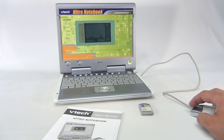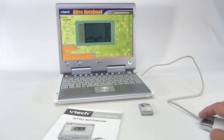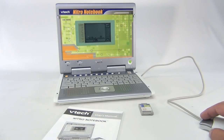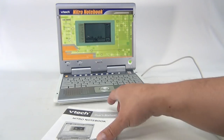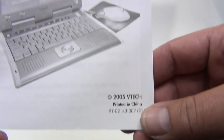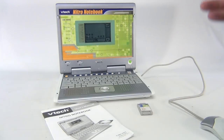Let's click — okay, Number Seesaw. So there are two on this side and one on this side, so pick one and put it on. Now we're balanced. Now we're unbalanced. Now we're way unbalanced. We could play this all day.